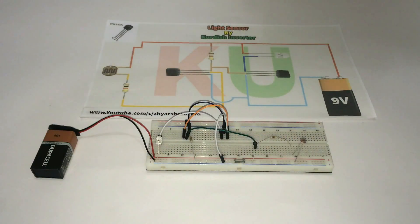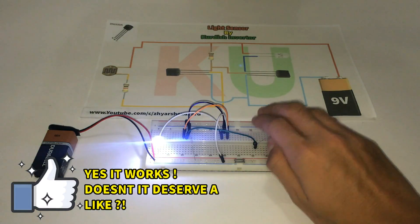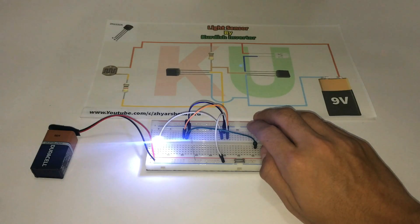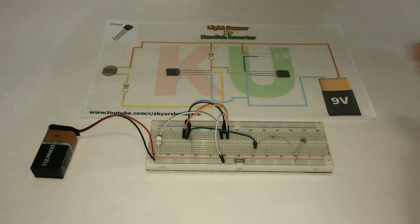Now I've finished connecting the parts together and it's time to test it to see if it works. As you can see, it works perfectly — the LED is so bright and the LDR is very sensitive. Overall the device is efficient and that's it.